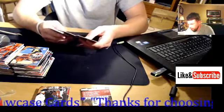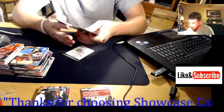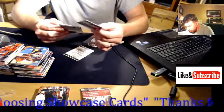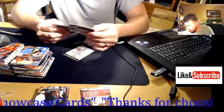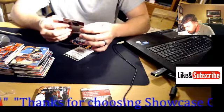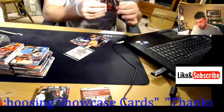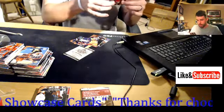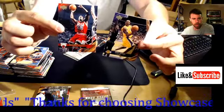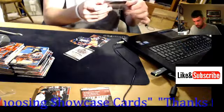T.J. Ford, star rookie Luther Head — hey, there we go. This is not a horizontal card from this set. Nice, check this out. We've got Michael Jordan and Kobe Bryant both in the same pack — Michael was just right on top of the Kobe. Super good grade on the Jordan.